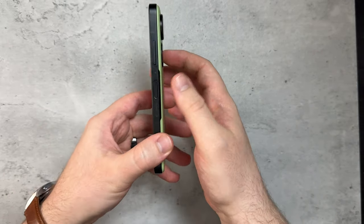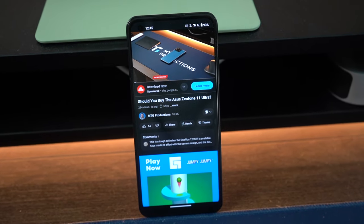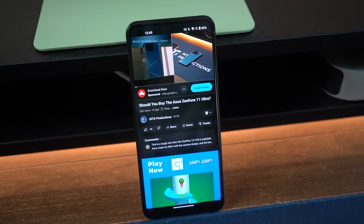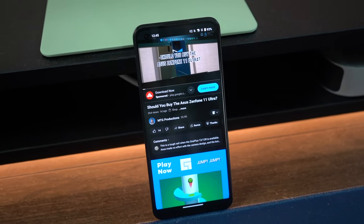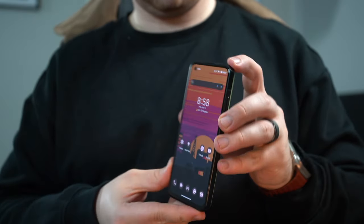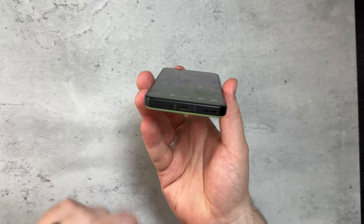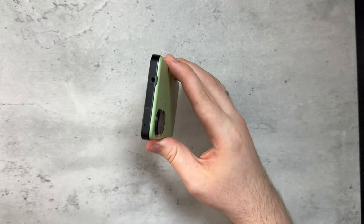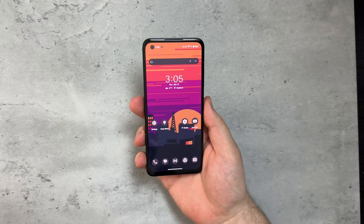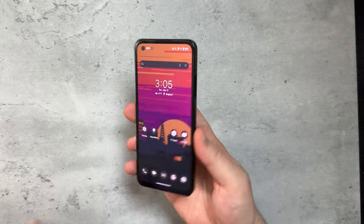The power button also doubles as a fingerprint sensor, which is a huge plus — it doesn't omit a fingerprint sensor at all. It still has it right in the power button. There are volume buttons on the right-hand side, nothing on the left. We've got a speaker grill, SIM tray, USB-C, and a headphone jack, which is really, really rare. We're not seeing that in 2024, at least with flagship smartphones, so it's really nice to see it here.